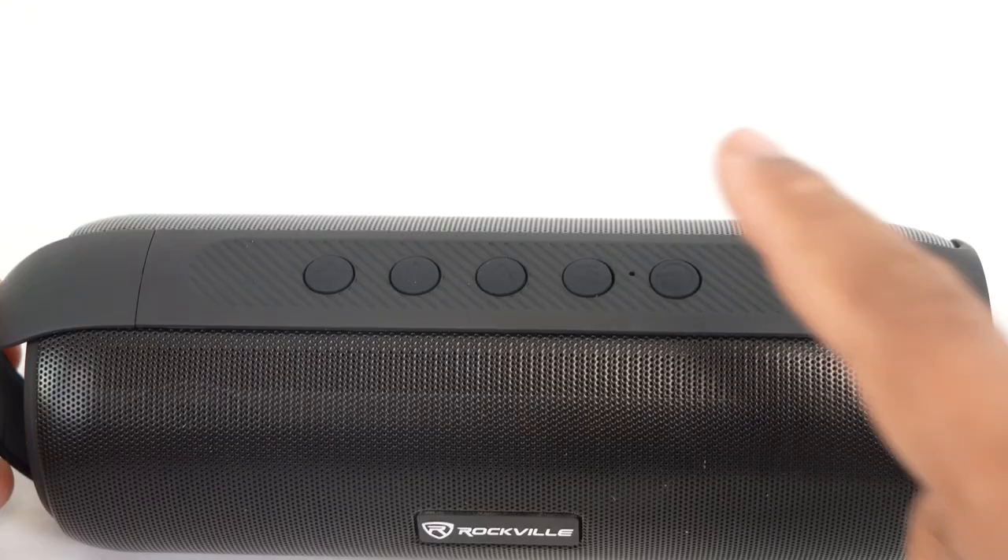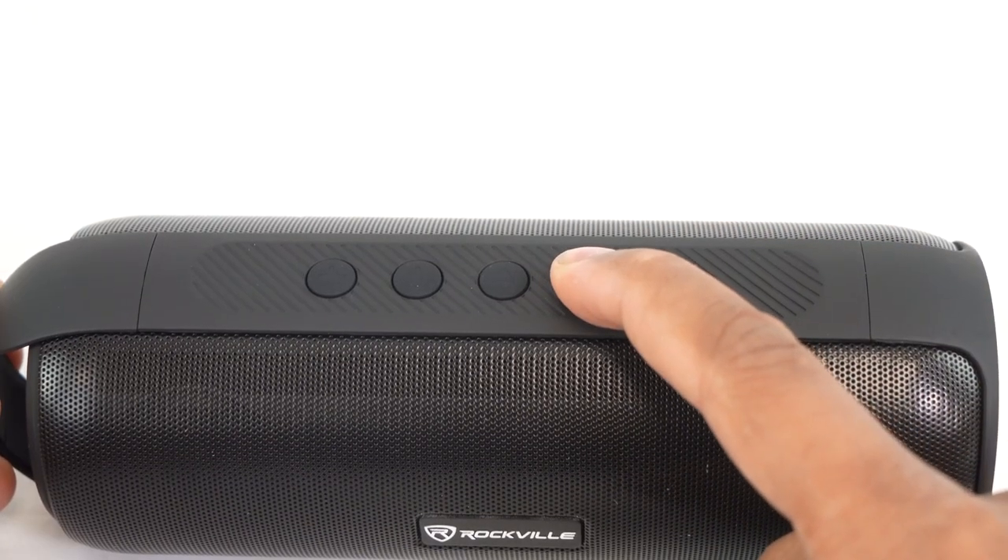You can also hold down the mode button to set your speaker into lock mode, so the other buttons like pause/play and volume become inactive. This is really useful if you're using the speaker on the go while hiking or climbing. To unlock the speaker, just hold down the mode button again.